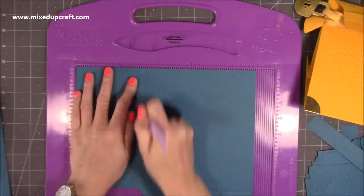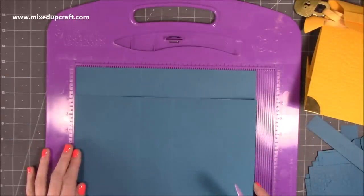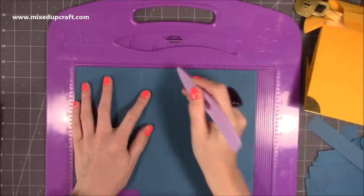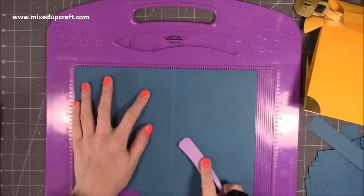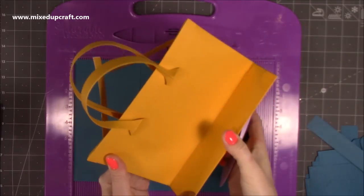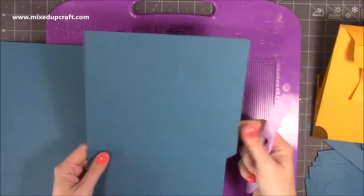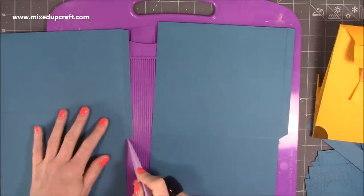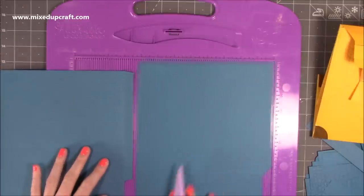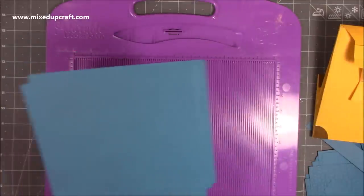Along that eleven inch side, score at four. If you want it to fold flat, you'll also want to score at six — but just on one of them. This is going to be the back piece. Then fold and burnish, remove that little bottom right-hand corner, and just take a little wedge off the tops and bottoms of that tab so it all pops together nicely without anything overhanging.